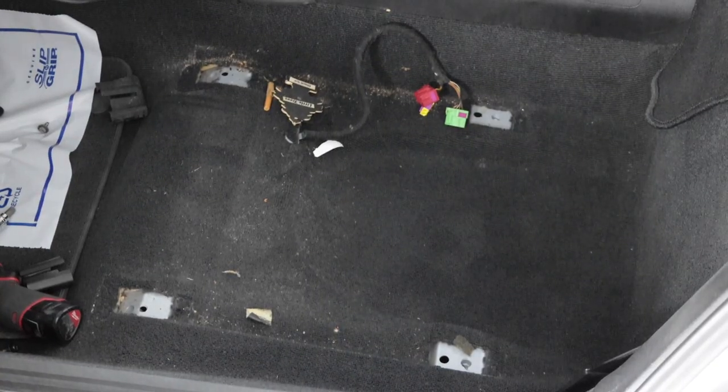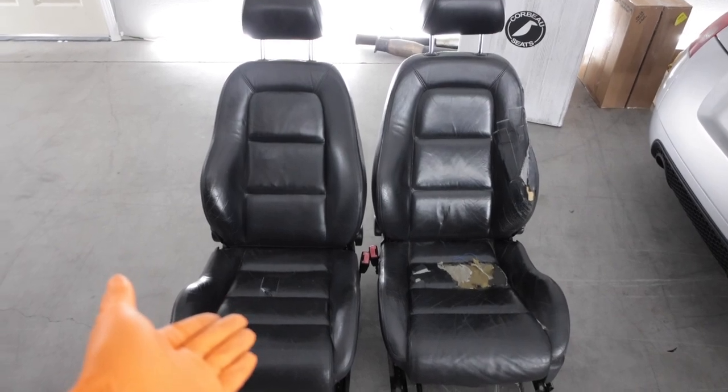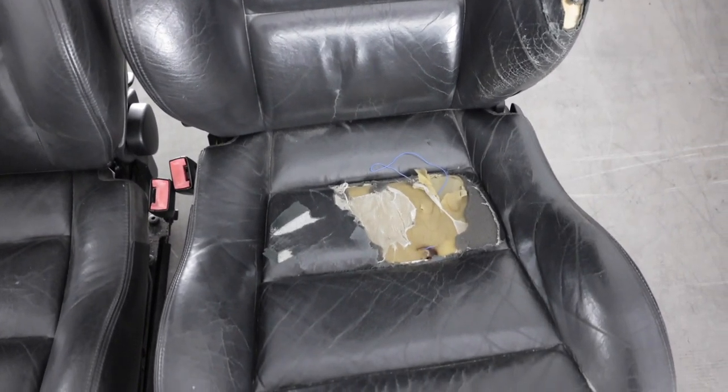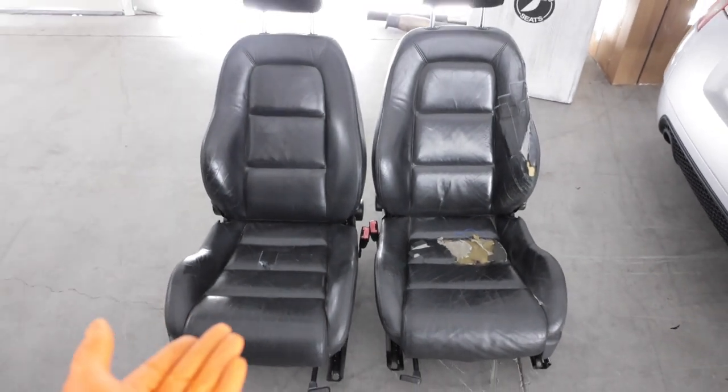Let's see what treasures seat number two has in store underneath it — nothing exciting, it was fairly clean under here. And this is why I am replacing the seats in this car. I could have had them reupholstered, but who knows what's in that foam. Plus, these things are super heavy.